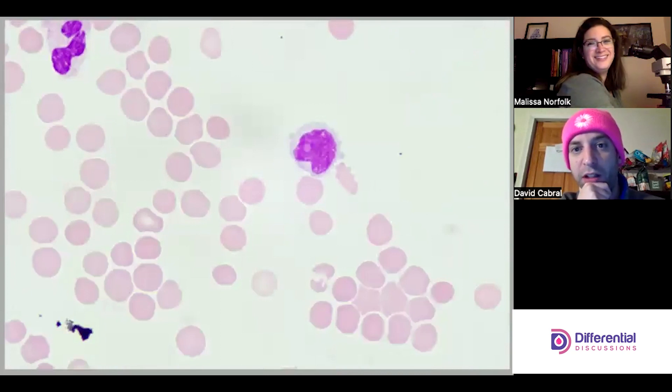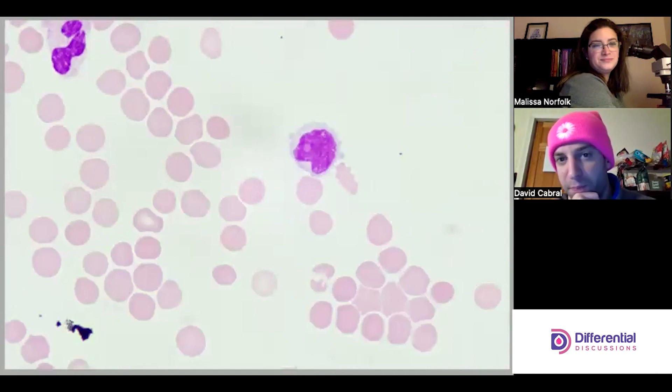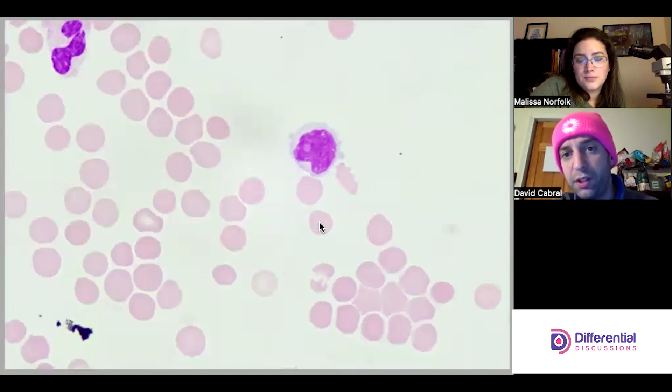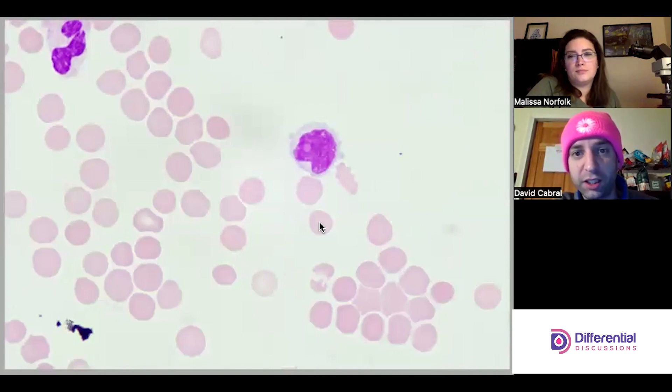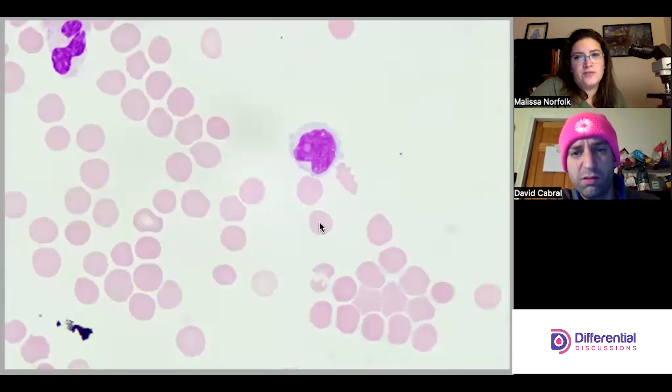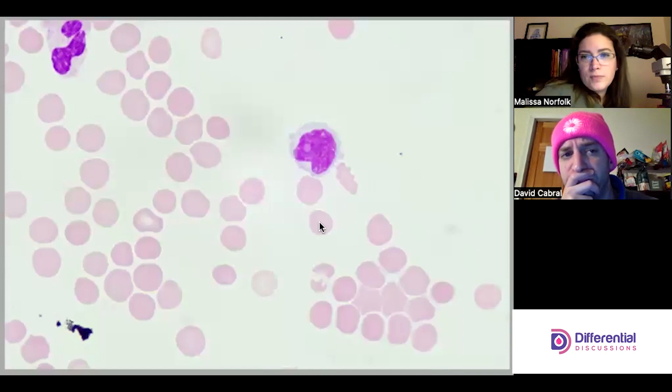A monocyte/lymphocyte — debating between the two. The N:C ratio and kidney bean shape could suggest lymphocyte. The nucleoli also suggest lymph, because monocytes don't usually have nucleoli that large even on a cytospin slide. The cytoplasm looks very clear and empty, and monocytes should have a little more texture — ground-glass quality — to their cytoplasm.